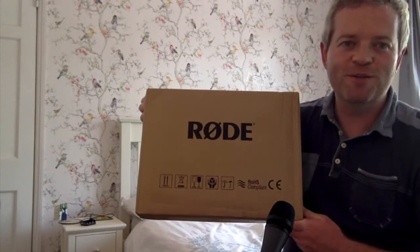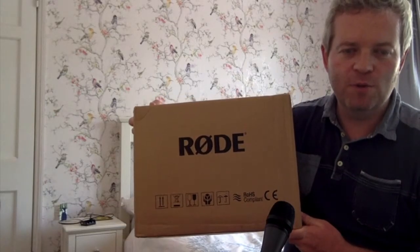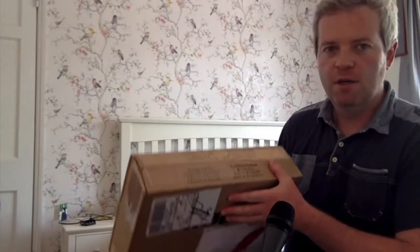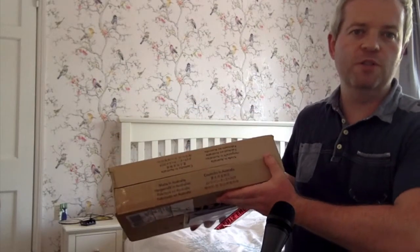Hi, so what I've got here today is a brand new set of Rode NT5 mics and I'm going to do some unboxing. You can see just here on the top it says 'Made in Australia' — as we know, Rode is an Australian brand.